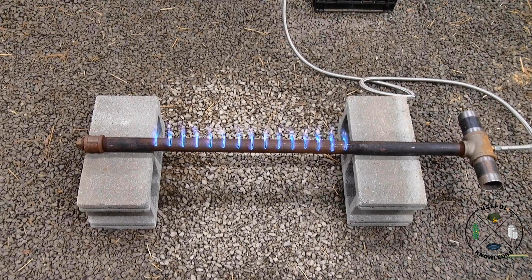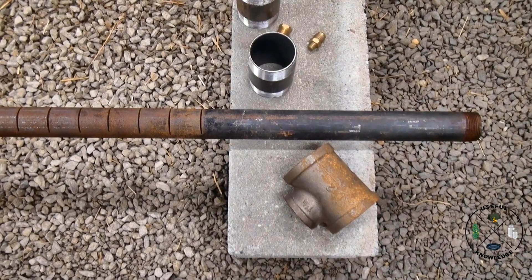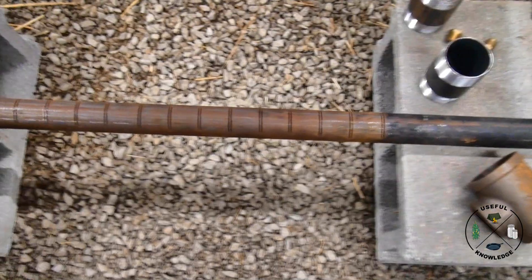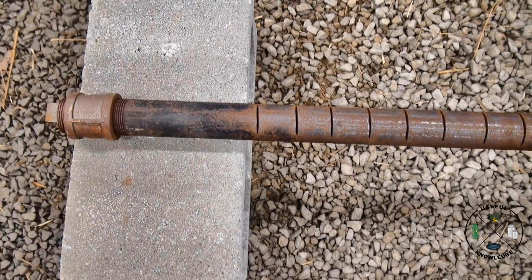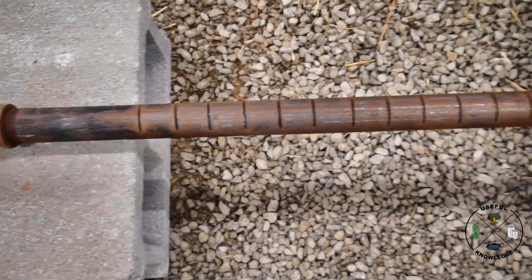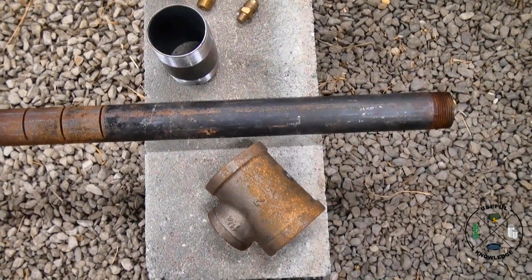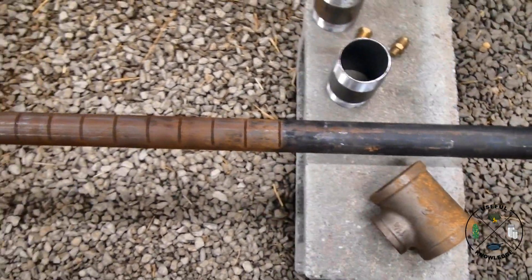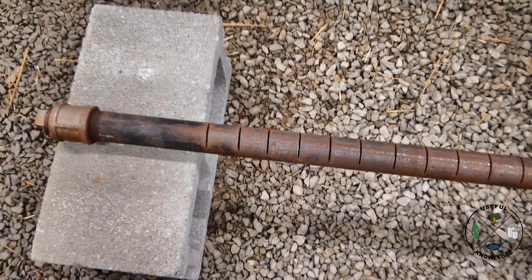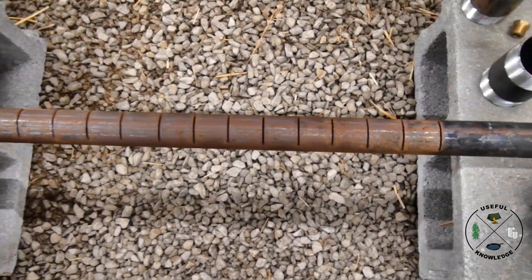First, the pipe — this is about 43 inches. The reason it's that long is because I wanted to be able to go through the block and have my venturi outside of the block. That's why I chose to have it 43 inches.